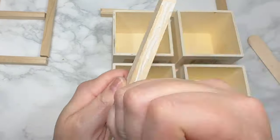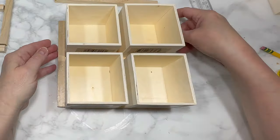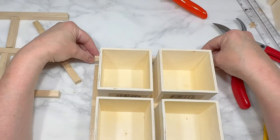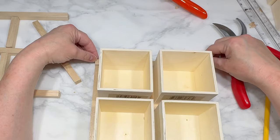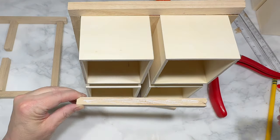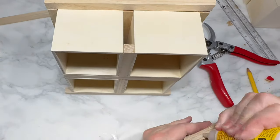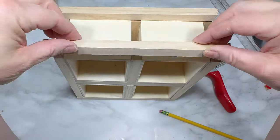Then I attach each of the two side frame pieces on either side of the four-box set, followed by that top frame piece across the top, and then lastly that bottom frame piece across the bottom. Once my four-box cabinet is dry, I stand it up and attach all those same size dowel pieces to the front of the boxes the exact same way, so we end up with a completely framed-in cabinet.